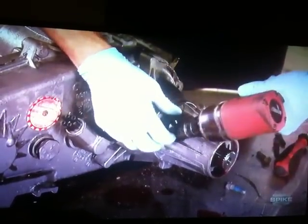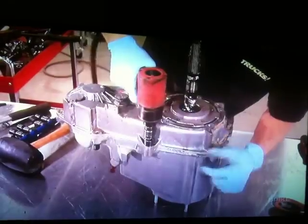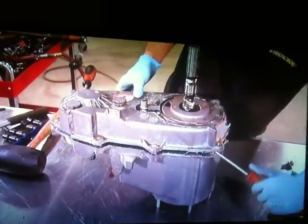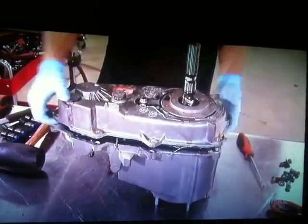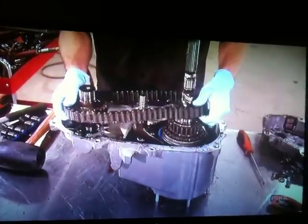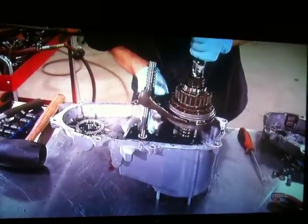Don't worry about scarring up the surface with a screwdriver and a hammer, because it doesn't get reused. There's a location on either end of the transfer case where you can insert a screwdriver and pry up without damaging the mating surfaces, so you don't end up with a leak down the road. You might as well check the chain for any slack or stretch, and if need be, replace it now.